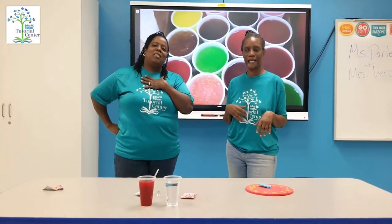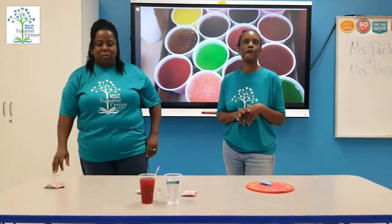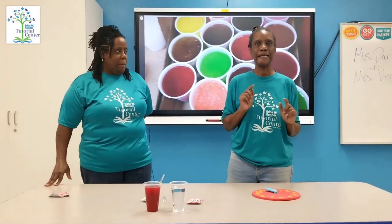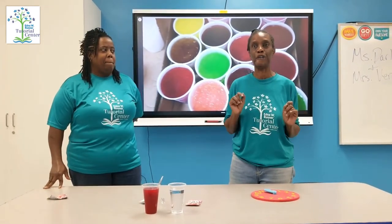This is Ms. Darlene and this is Ms. Veronica. Today we're going to make a special treat. The skill for today is using our math skills. We're going to use counting, we're going to use time management, and we're going to use measuring.